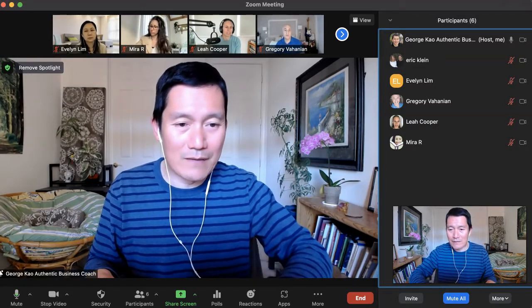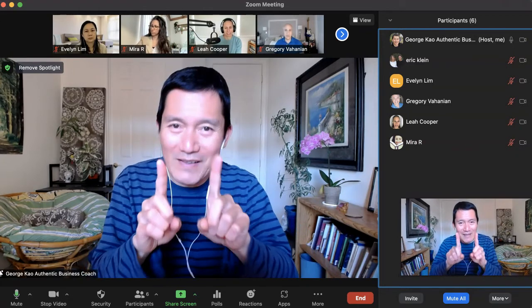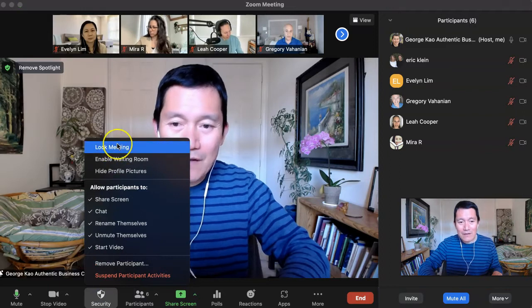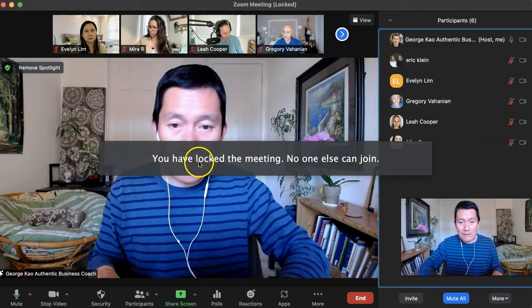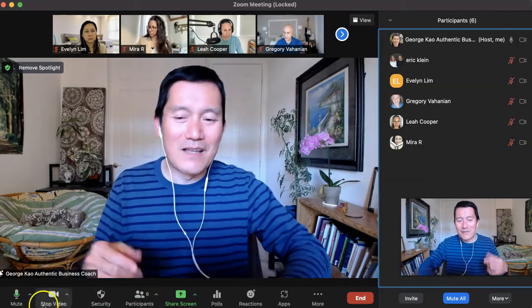A couple of things I want to recommend: one is that if it's just you and the guest, I would recommend you click on Security and then click on Lock Meeting. It says you locked the meeting — no one else can join. That's only if you and the guest are both there.